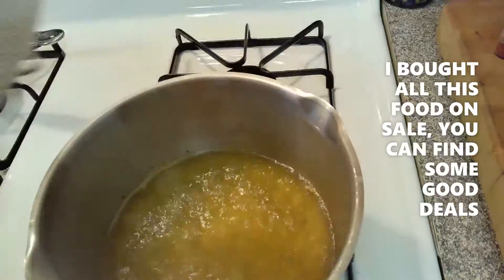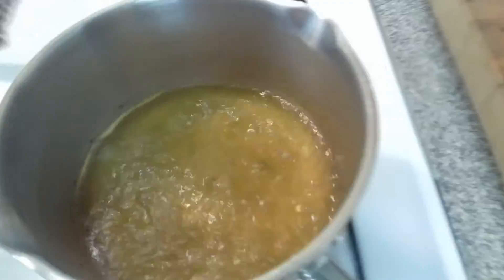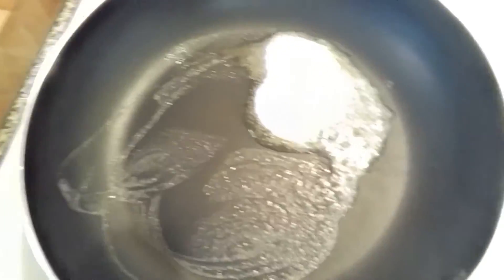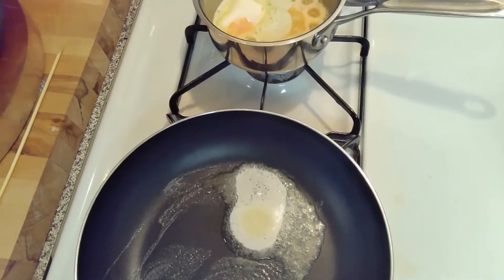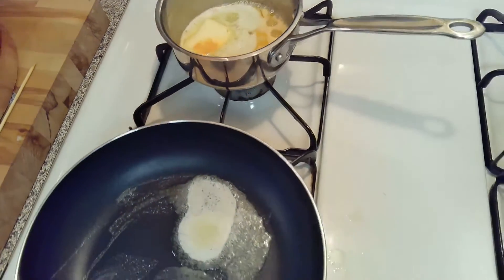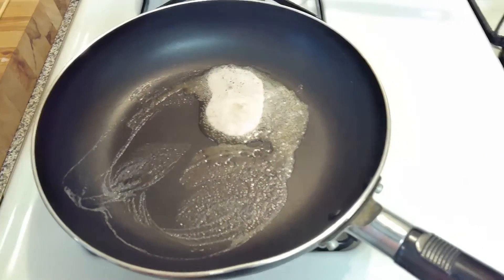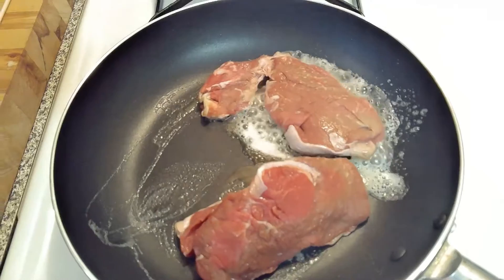In that water I have whole bay leaf, some dill weed, and a little bit of garlic — that's going to be for steaming the seafood. In this pan here I'm getting it nice and hot to put the fillets in, and in the back I got my butter sauce going for the seafood. Let's get ready to rumble — into the pan: one fillet, two fillet...